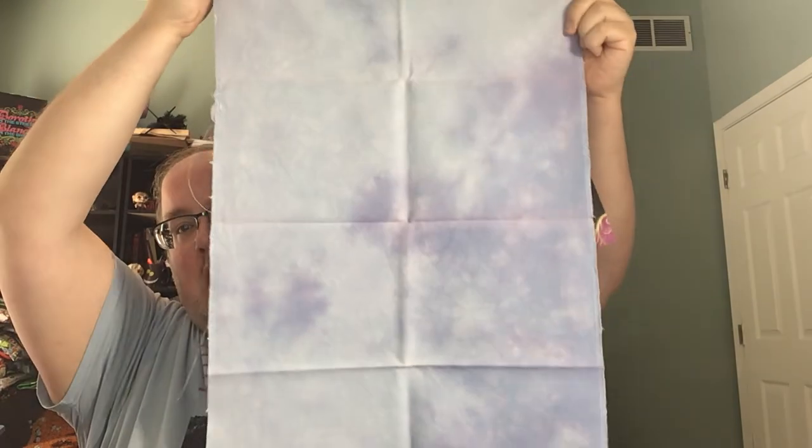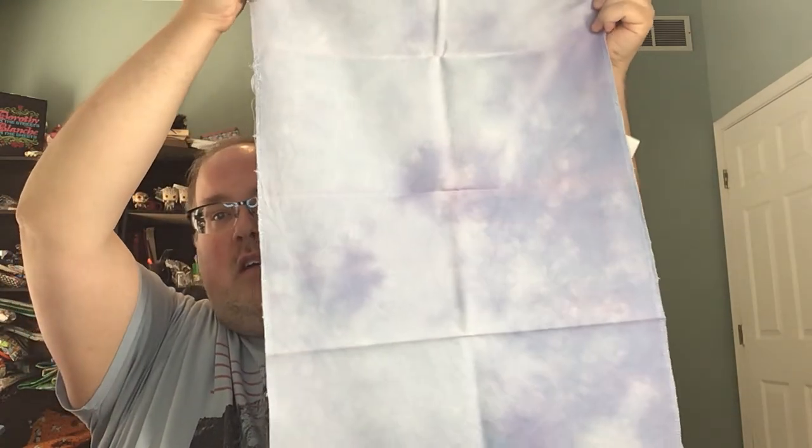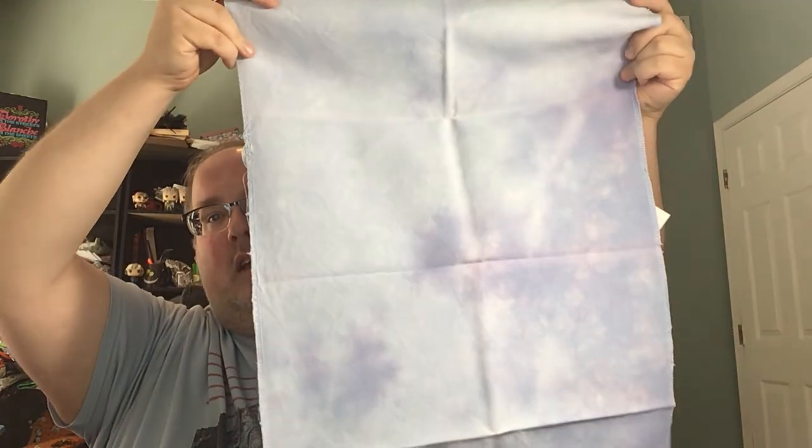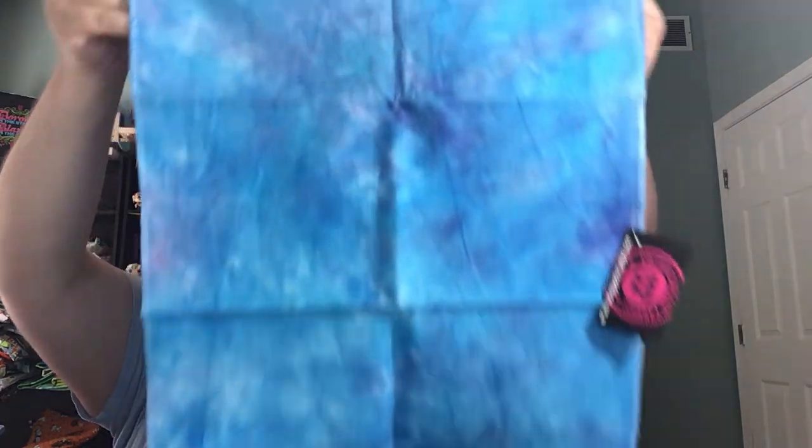These are the two fabrics I got from the D-Stash with The Silver Stitcher on Instagram. This is a 28-count Lugana called Whole Lot of Love from Color Cascade Fabrics — I think they're in Australia. The other one is also a Color Cascade fabric, a 28-count Lugana called Oasis. It's a really pretty blue with some pinks and purples mixed in. I don't have a lot of Color Cascades because they're from Australia, but the ones I do have are very well done.